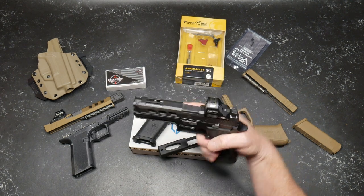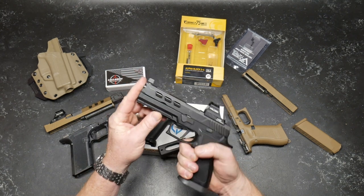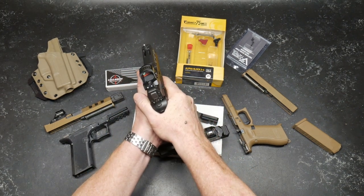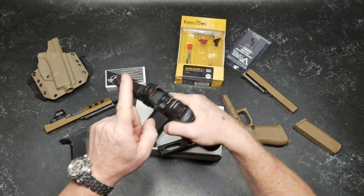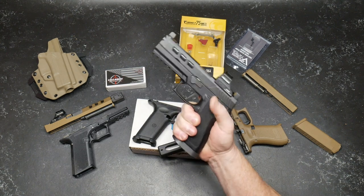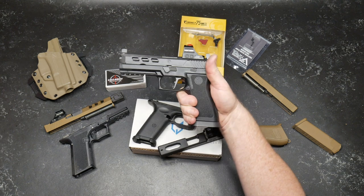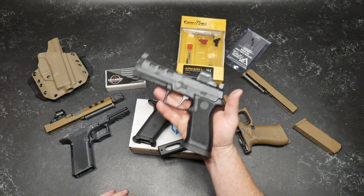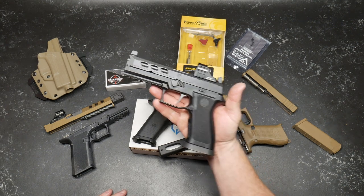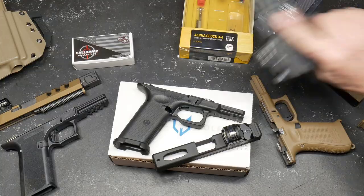I put raised suppressor sights on it, even though there's not a threaded barrel on it. I just like the idea of being able to co-witness with the Vulcan reticle — the Chevron and the circle. It made for a really, really nice pistol, and with the great ghost guns triggers, very nice. I'm going to put this on a rig and just keep it there, like on my chest or something like that.